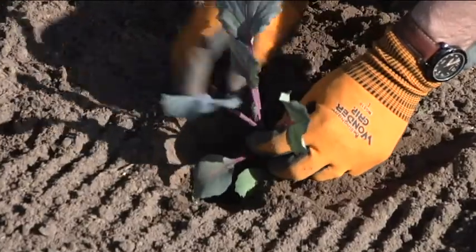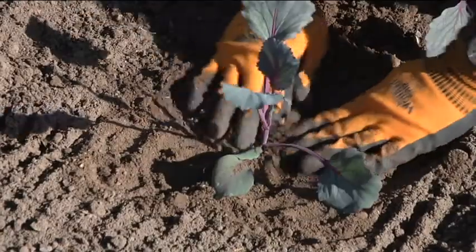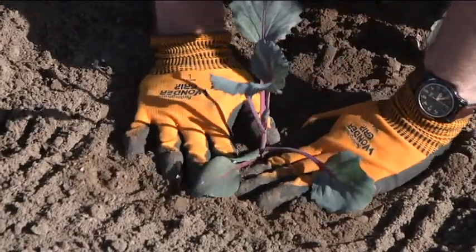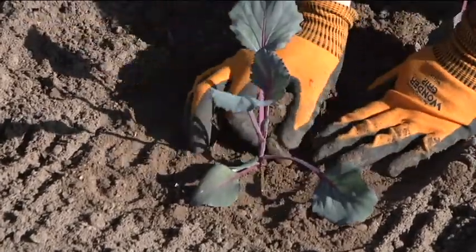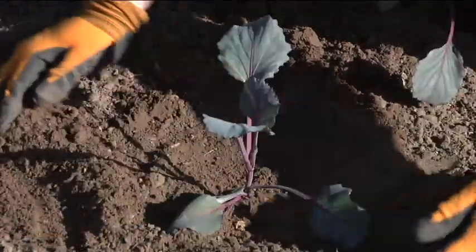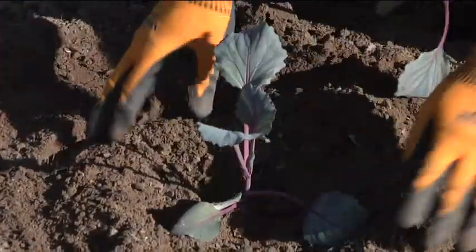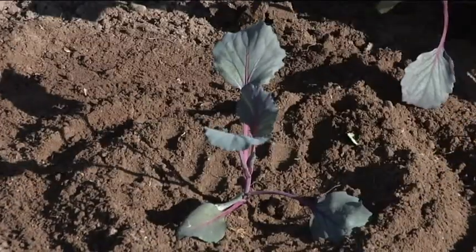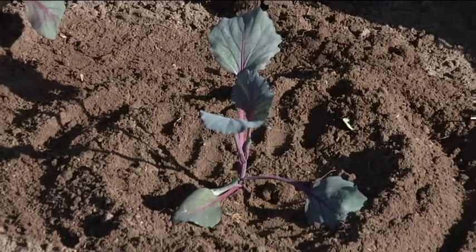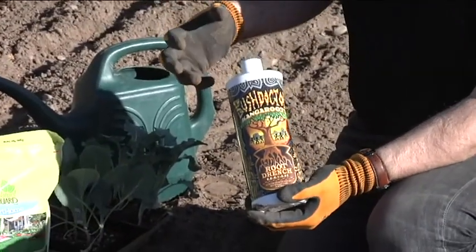Take the plant and gently put it down into the hole. Push the soil in around it so it stays in place, and press it down a little bit with your hands. Bring a little bit of soil in around it to protect it — that will also hold some moisture there for the plant.